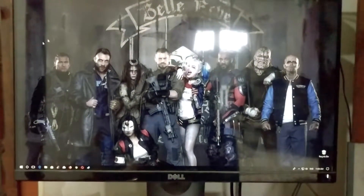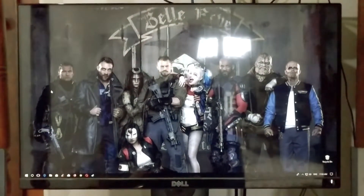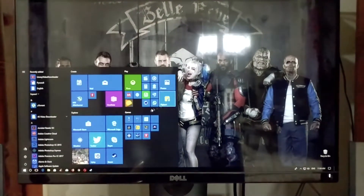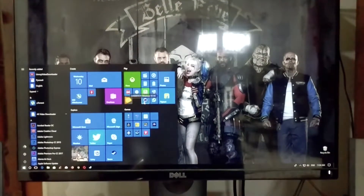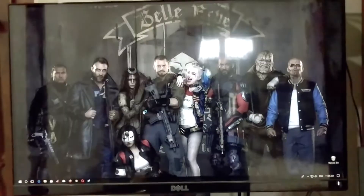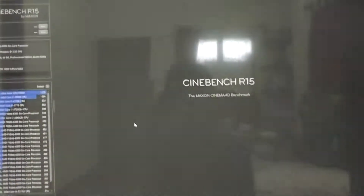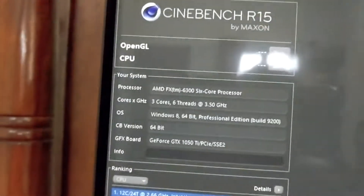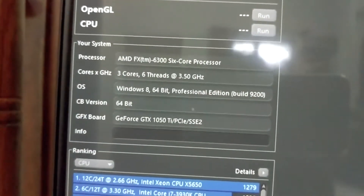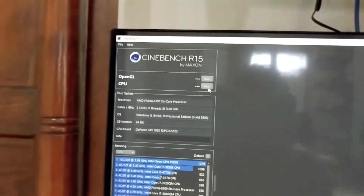I am going to take a baseline test of how a processor performs at stock speed. To benchmark, we are going to use Cinebench R15. Let's launch it, and you can see right here it is at stock speed, that is 3.5 gigahertz. I am going to run the benchmark.